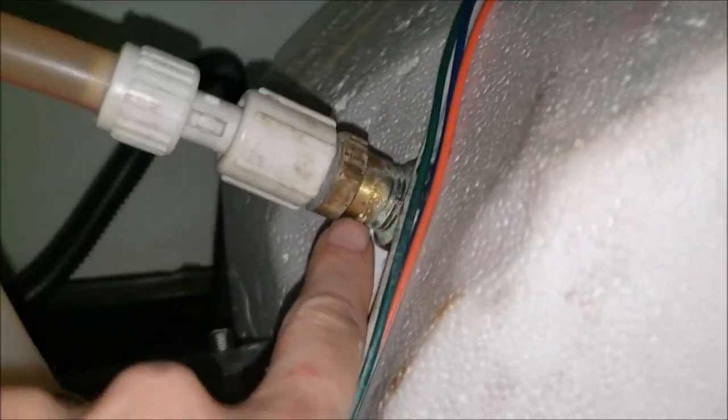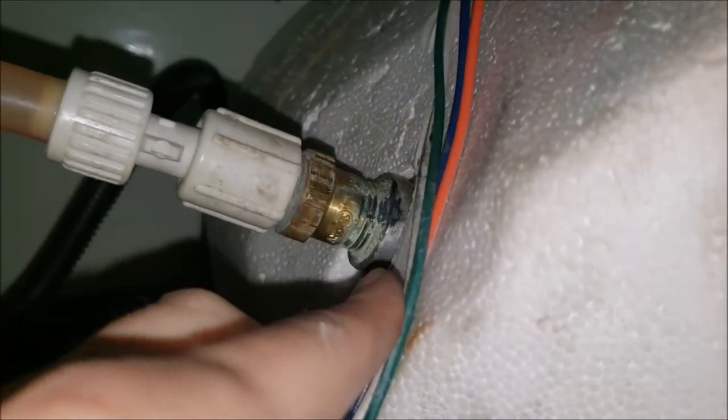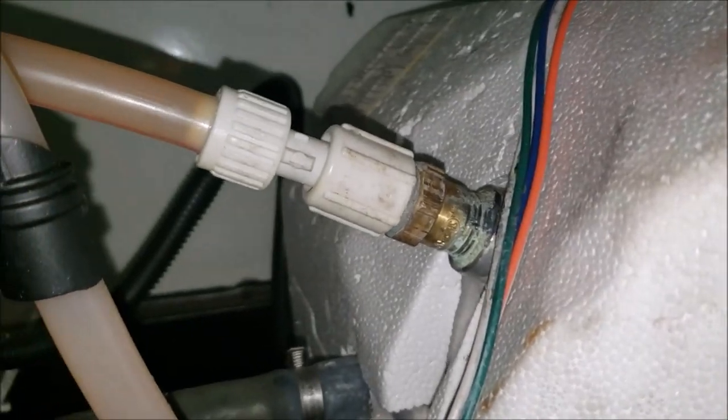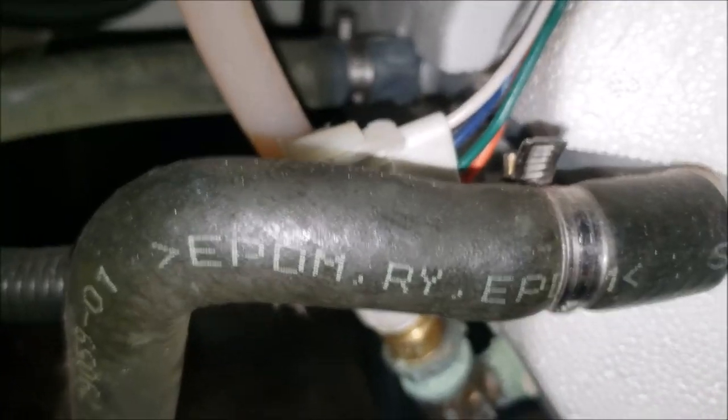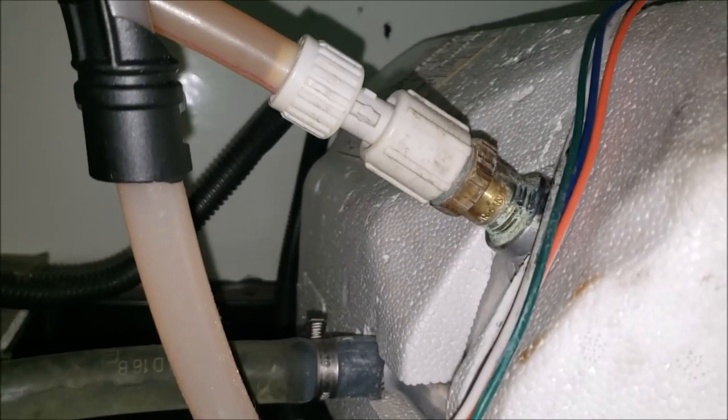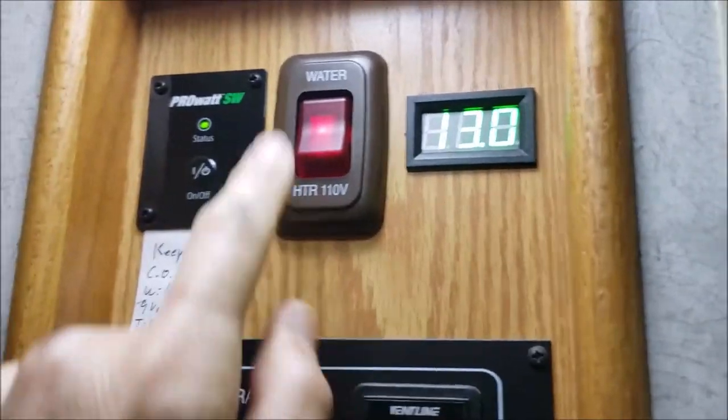I got some more light in here — that's much better. I do believe that's going to be my troublemaker right there. I'll need to grab some channel locks and investigate a little further to make sure this is the problem. First step is to turn off the electric heating element.